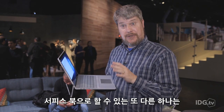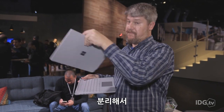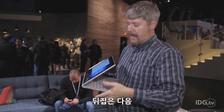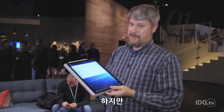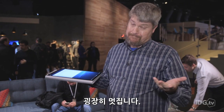Another thing you can actually do with this is remove it, flip it around, fold it back, and you've got a folding tablet — but a folding tablet with twice the power of a MacBook Pro. That's pretty awesome.